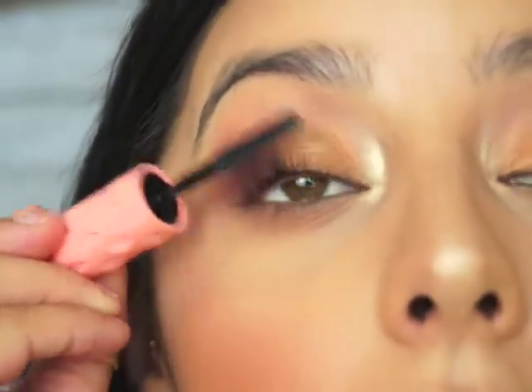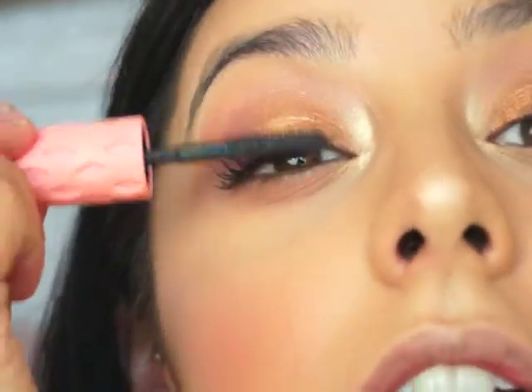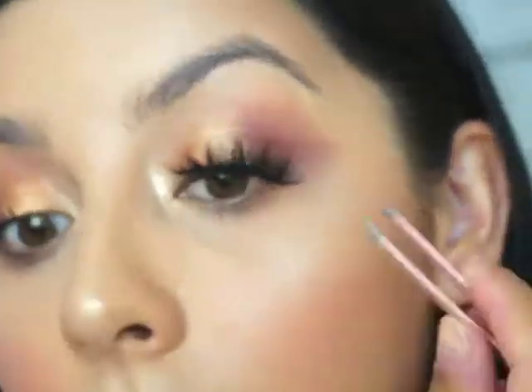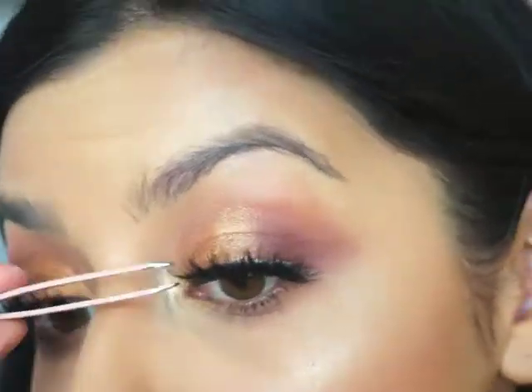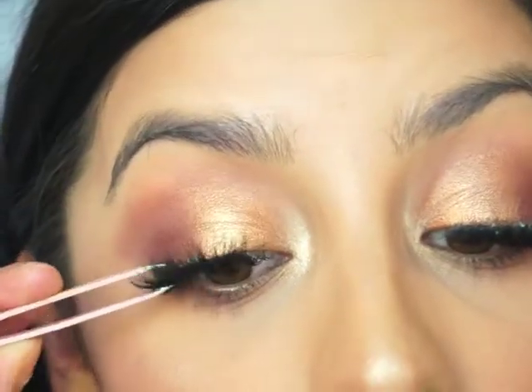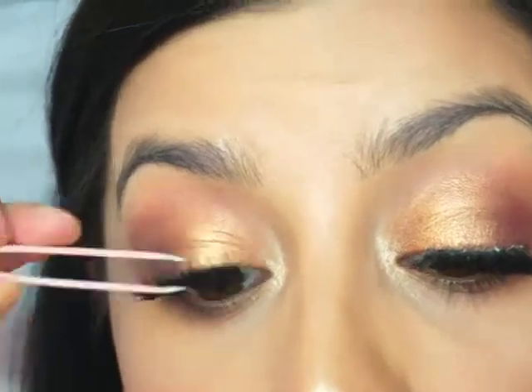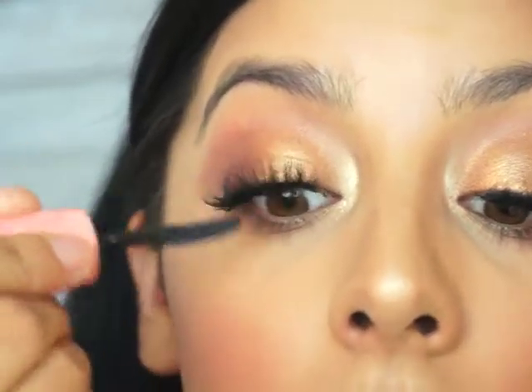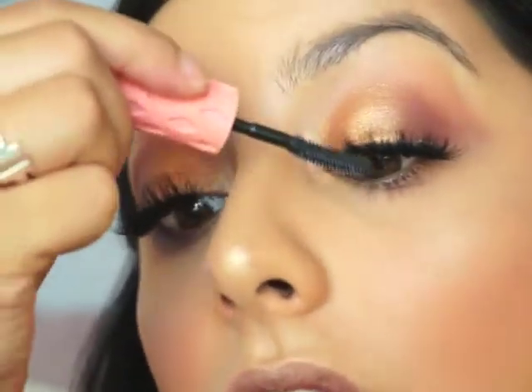For eyelashes, I'm going to take some Roller Lash and coat my lashes, then apply the false lashes. I'll take some mascara to mend all the lashes together, and do my bottom lashes with mascara as well. I'm going to do my eyebrows off camera and I'll be right back to finish off with the lips.